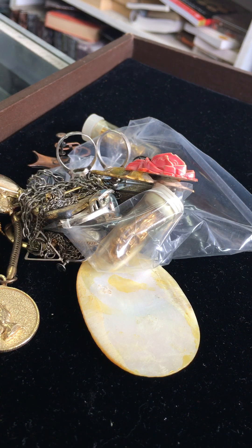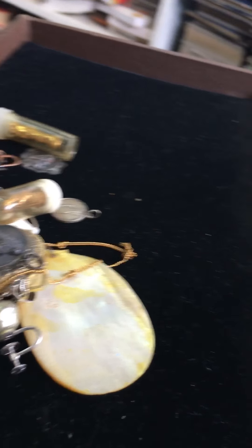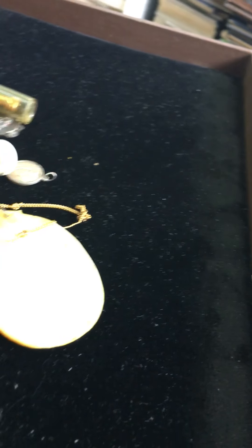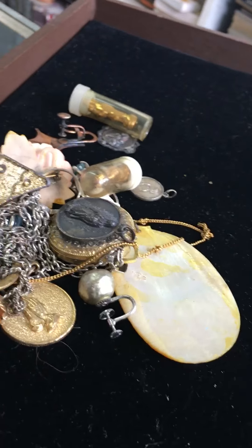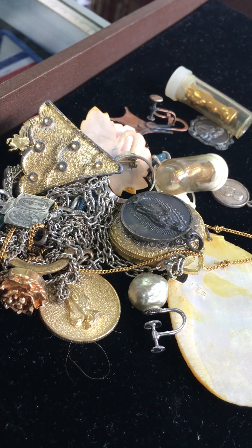Hi, this is Rosie of Baby Boomer Collectibles Haul and I have a haul today. I'm with a friend of mine and he's going to help me figure some of this out because I'm still learning. Let me get the camera right. Okay, so Fred, what do we have here?